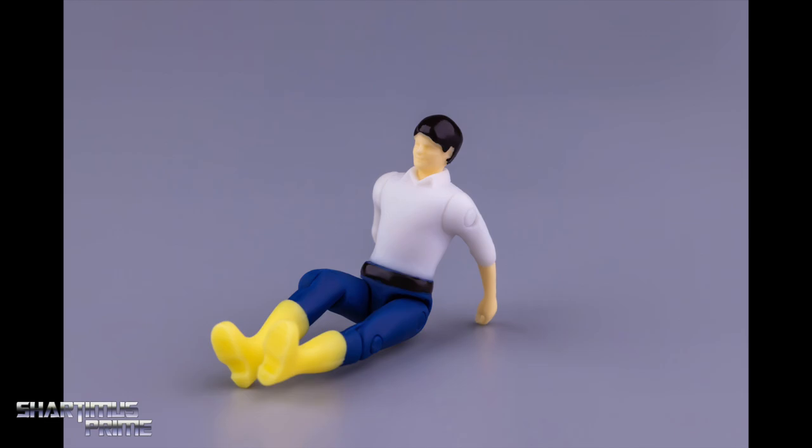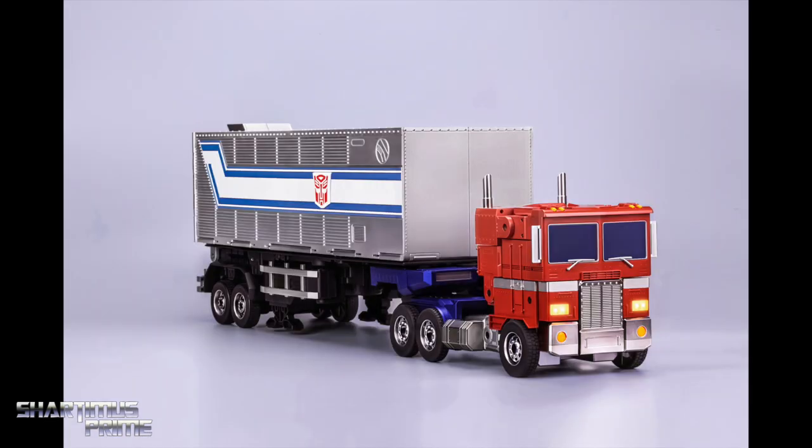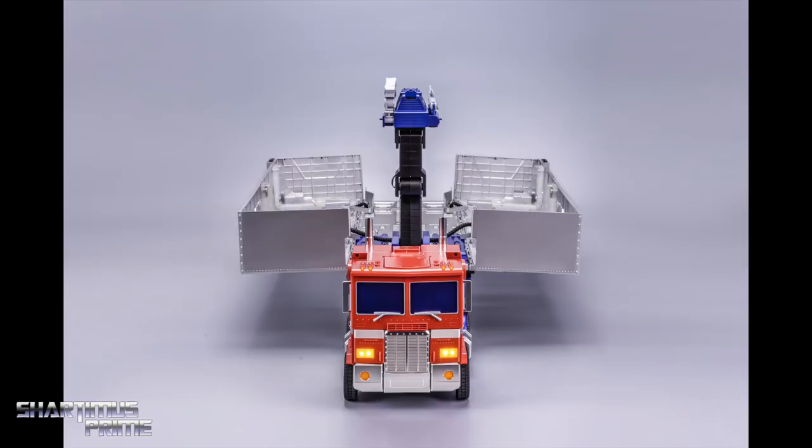There's a little Spike figurine — very small, very much like the Masterpiece version of Optimus Prime. Without further ado, here is the trailer, and it is three feet long. I can't believe I'm seeing this — this just looks so freaking awesome. It looks gorgeous.